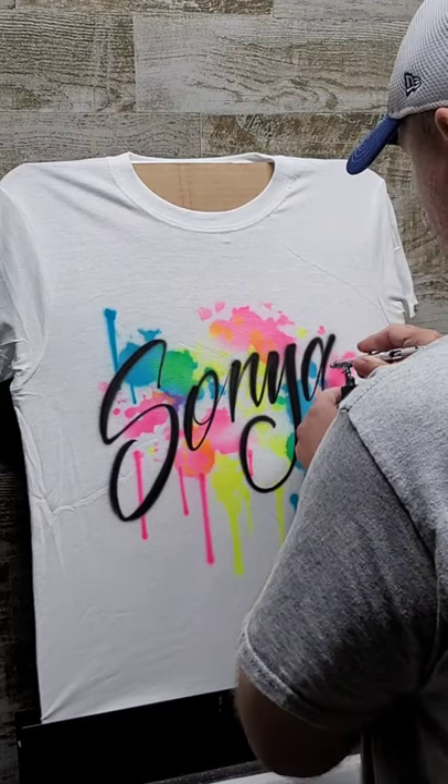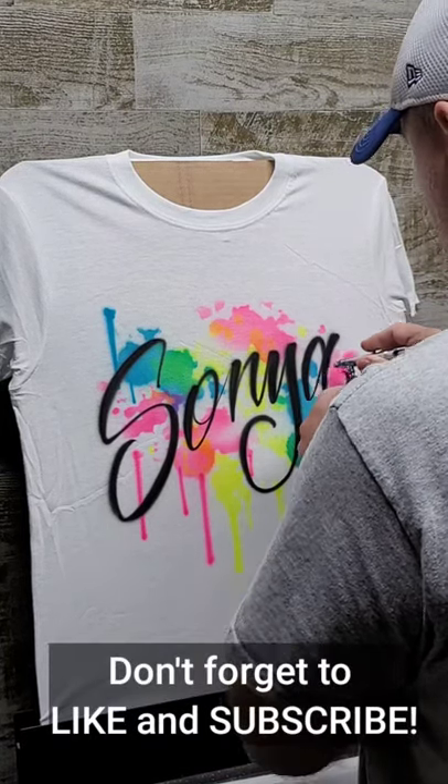All right guys, that's gonna do it. Thanks a lot for checking out this video and I'll see you on the next one.